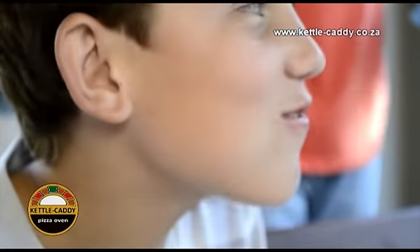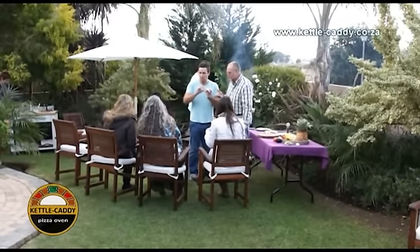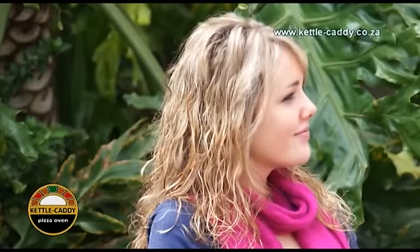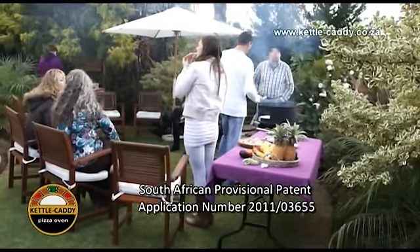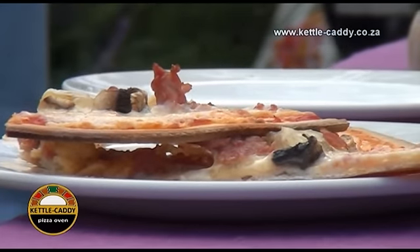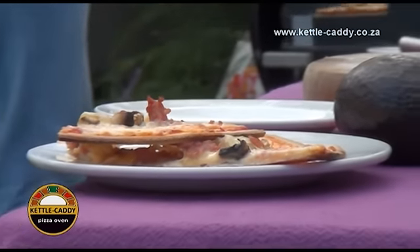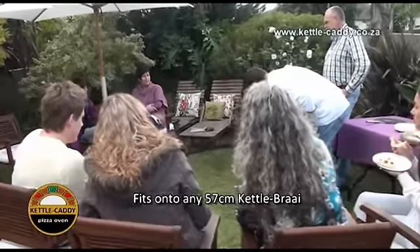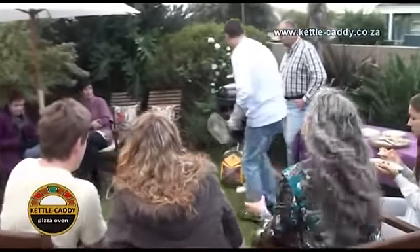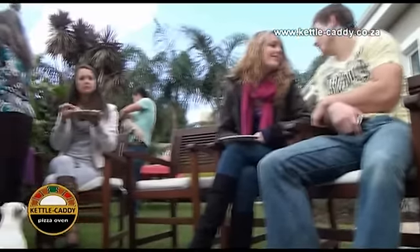This exciting new invention was developed in South Africa for the local and international markets, and an application has been lodged for patent rights. The Kettle Caddy Pizza Oven, better known as Kettle Caddy, fits perfectly onto a standard 570mm kettle braai and transforms into an extremely effective pizza oven.